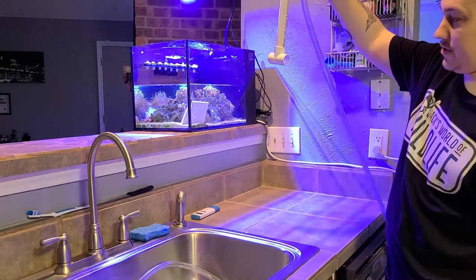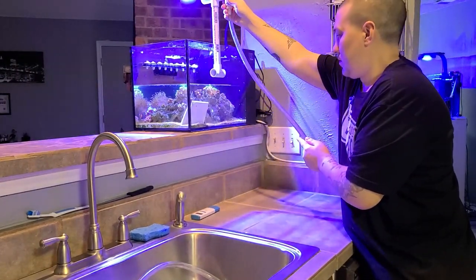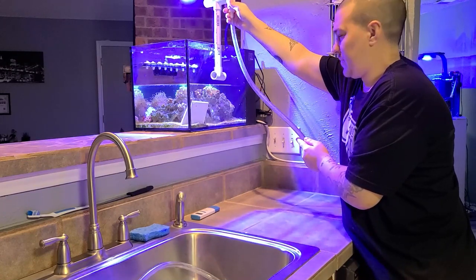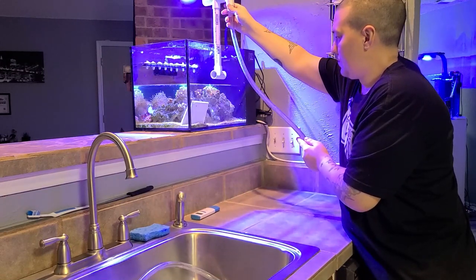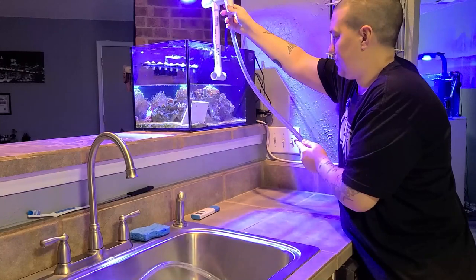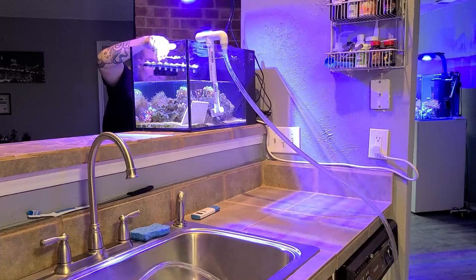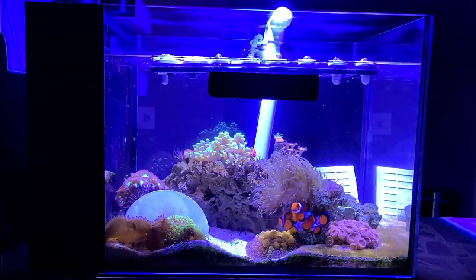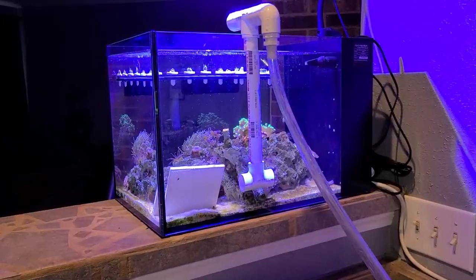Now this is my salt water source. Alexa, turn on the salt water. She's a little slow there. Here we go. And it's as easy as that.